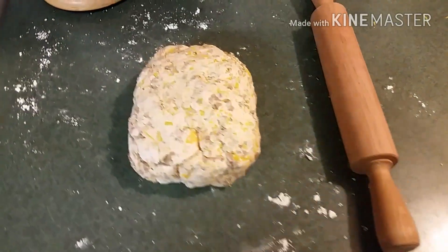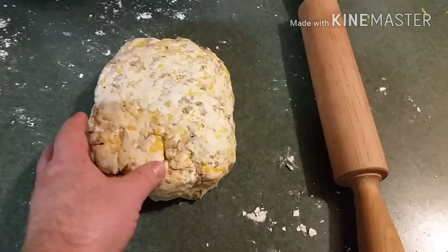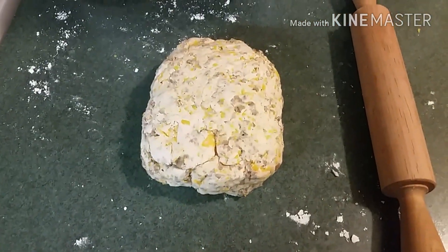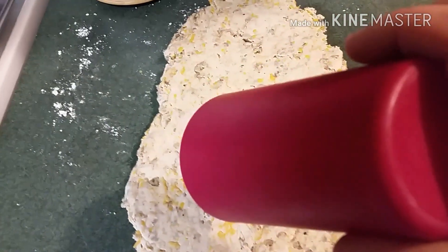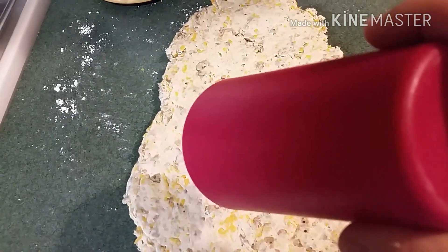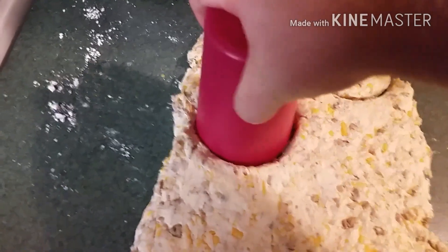Here's what it looks like once it's all incorporated. We got it rolled out to about a half inch thickness. Look at my fancy biscuit cutter — we're gonna make some cat head biscuits, look how big that is. So we just go in and cut them like this.